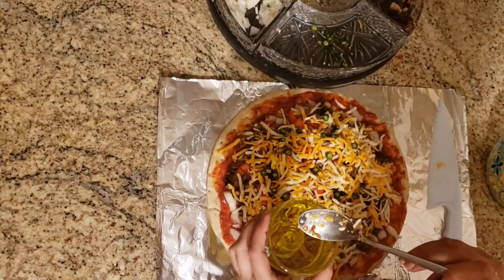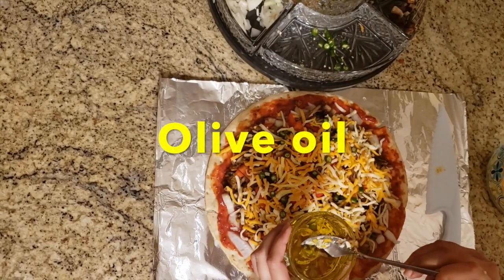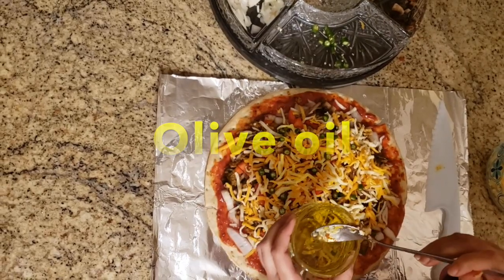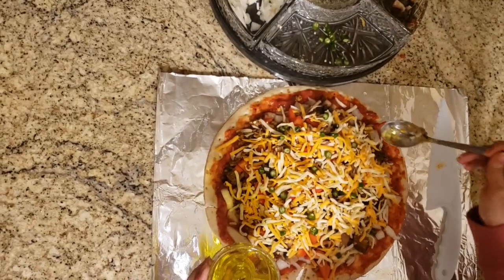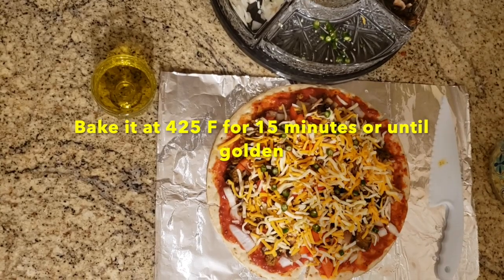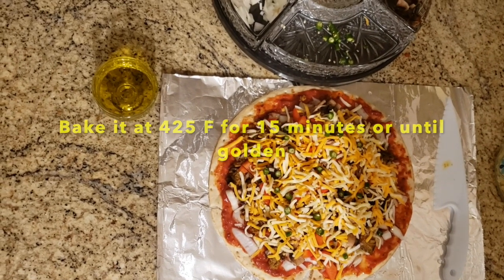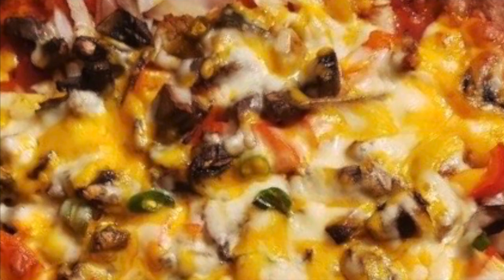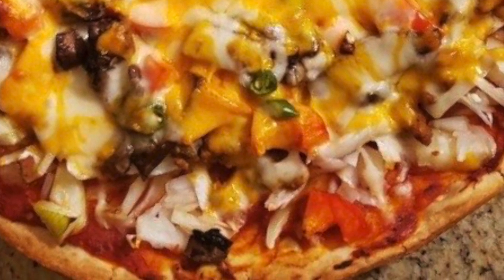And at the end I like to add a little bit of olive oil — I like it personally. So the pizza is ready! I hope you liked it. Don't forget to subscribe so that you don't miss any of my videos. Bye!